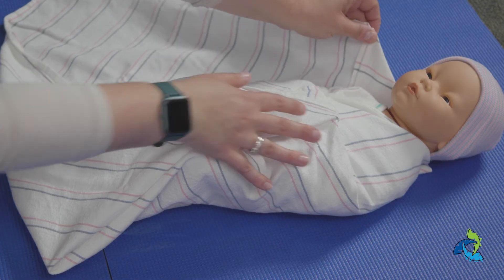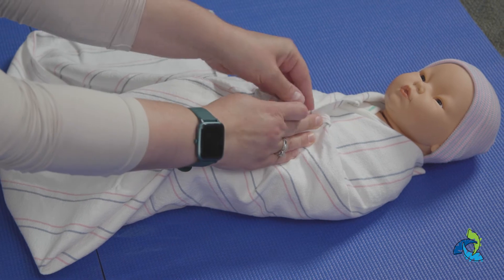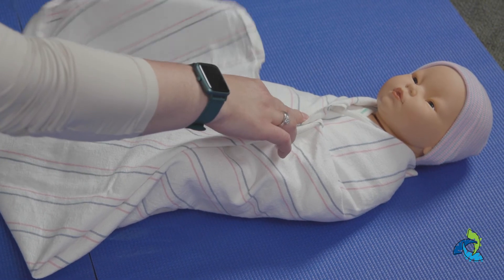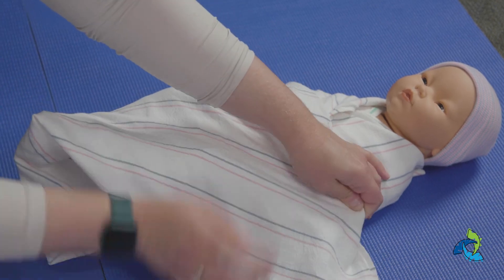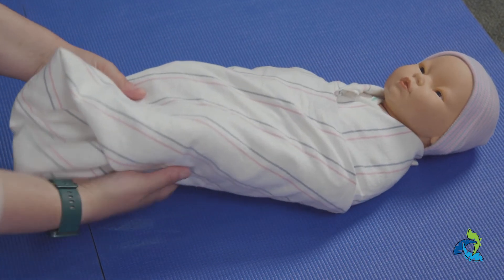Lastly, we're going to fold this corner down, hold it in the center of their body, and fold across. Tuck in that last corner underneath your baby.